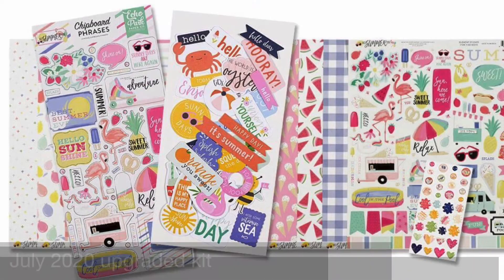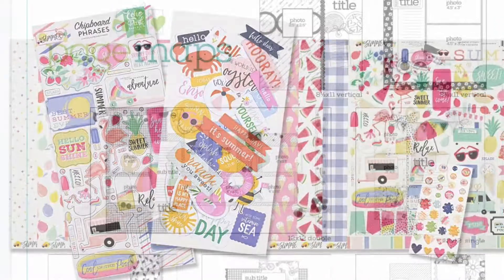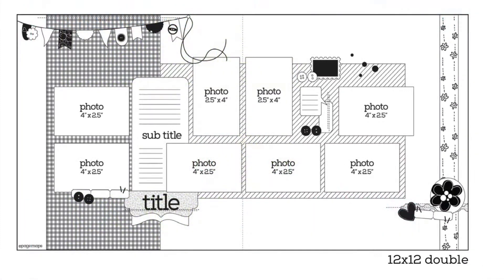Hey everyone, this is Lisa from Life in Layouts over here on the scrapbookingstore.com. I am using the July 2020 upgraded kit as well as this sketch from Page Maps from February 2015. I am going to be following the sketch as it is on the background, but my photos are going to look completely different.